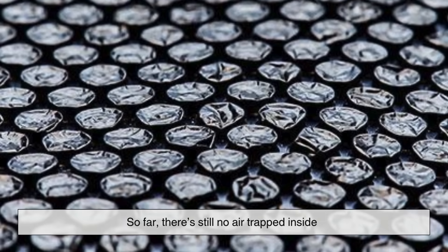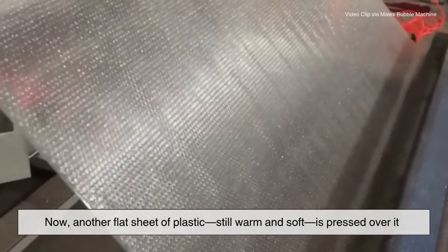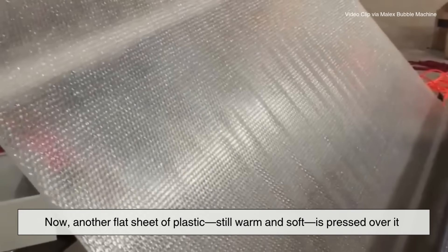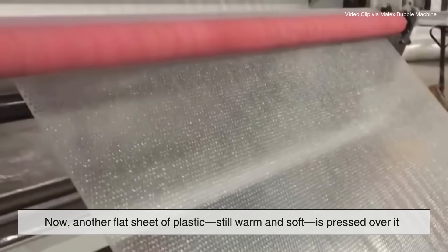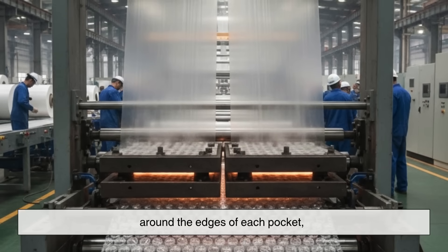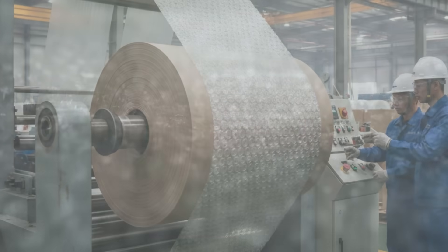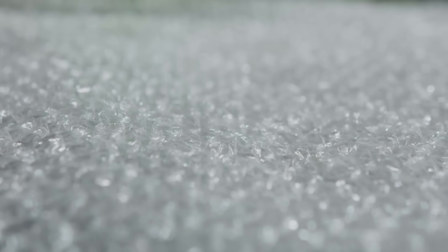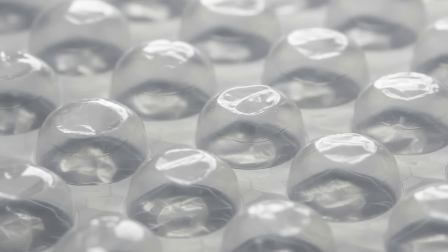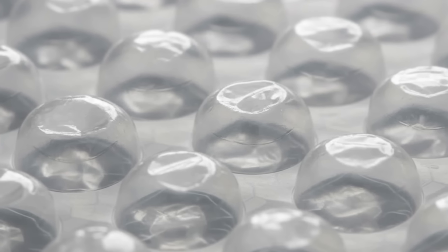At this point there's still no air trapped inside — you just have one sheet with little cup-like pockets. Now another flat sheet of plastic, still warm and soft, is pressed over it. As the two layers touch, they are heat-sealed together around the edges of each pocket, trapping air inside every single bubble. The air doesn't have to be pumped in; it's simply the normal air that was between the sheets when they were sealed. Each bubble is like a mini balloon made during the sealing process itself.